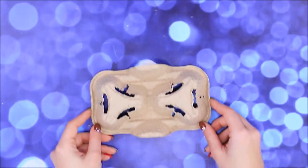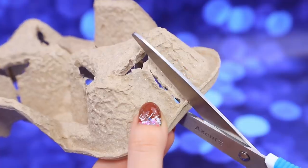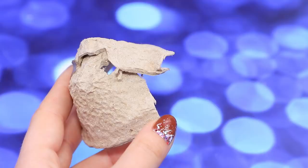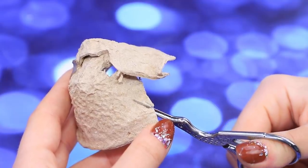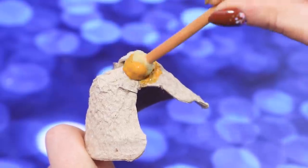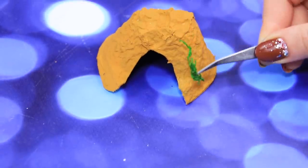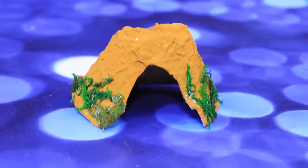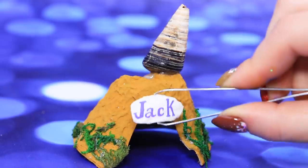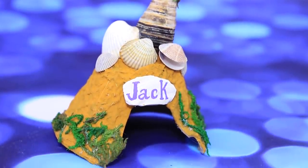An old coffee sleeve can become a home for someone — let's give it a second chance! Cut round edges and make a house; don't forget about the entrance — it should be big enough for a turtle! A nice sandy color will match the underwater theme. There's even some seaweed here! Decorate the house with a shell and add a board with the name of the pet — attach some more shells and it's ready!